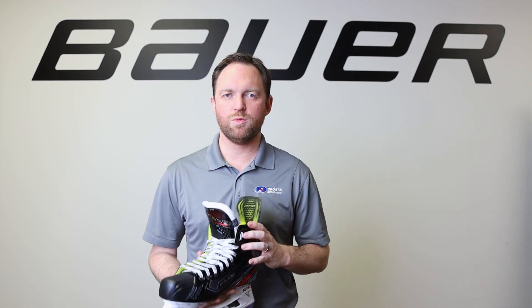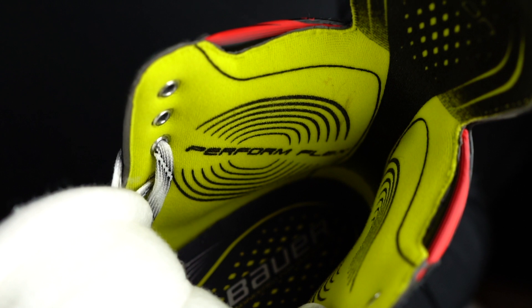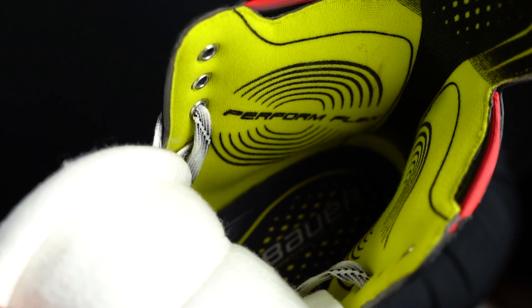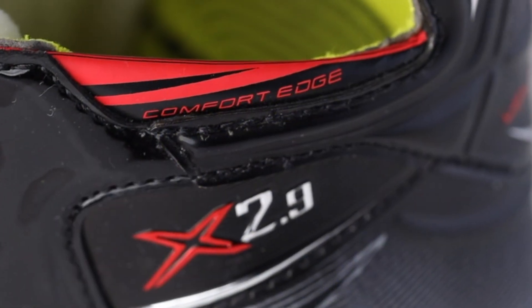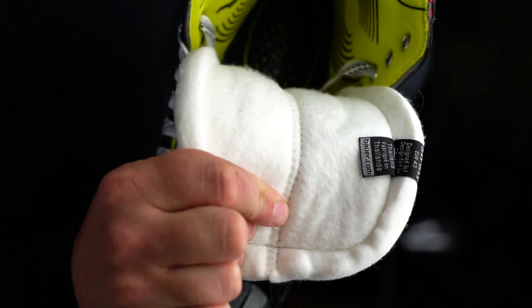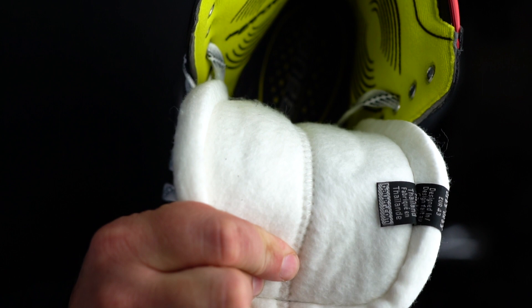Moving on to the inside of the skate, this is where Bauer's really focused on adding comfort. They've added thick memory foam pads to the ankles and 3 millimeters of foam to the sides of the skate for maximum comfort. The skate also features comfort edge padding and a soft 48 ounce felt tongue with an injected metatarsal guard to guard against lace bite.